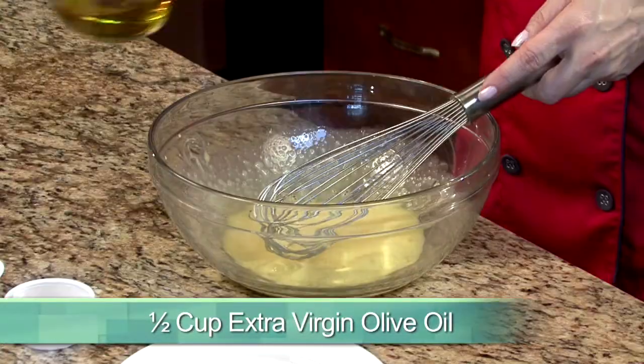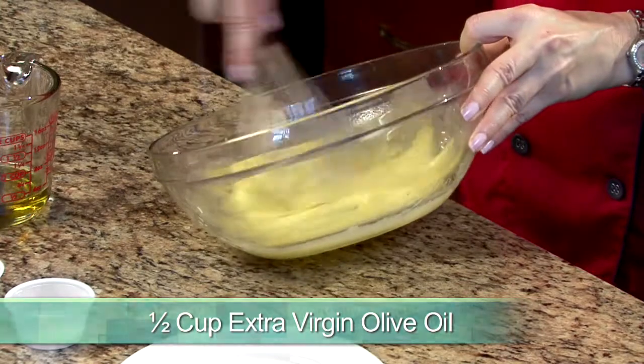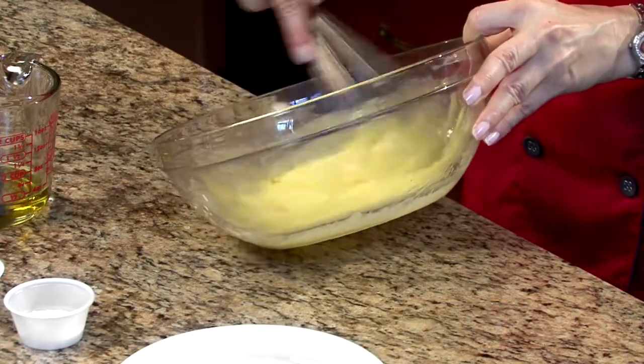Next, whisk in a half a cup of extra-virgin olive oil, just a few drops at a time. Make sure you're whisking well after each addition until the mayonnaise is thick and smooth.